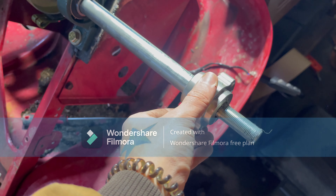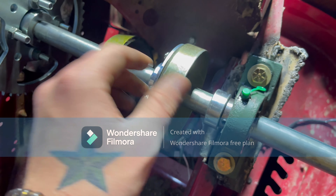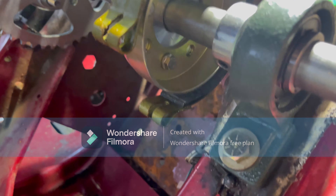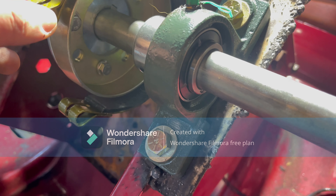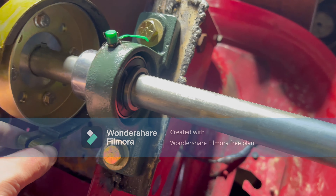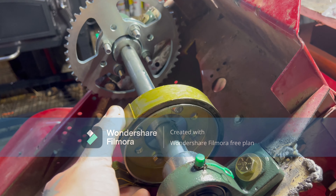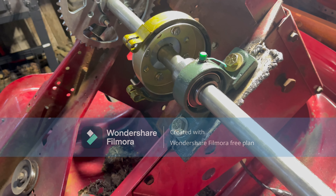I got the hubs on, all this stuff tightened down — the sprocket and everything. The issue I'm running into now is trying to figure a way to mount this, because one of these has to be mounted solid and then there's a cable that runs through there, and when you press the pedal it pinches it to stop. So I've got to figure that out — that's the issue I'm running into.